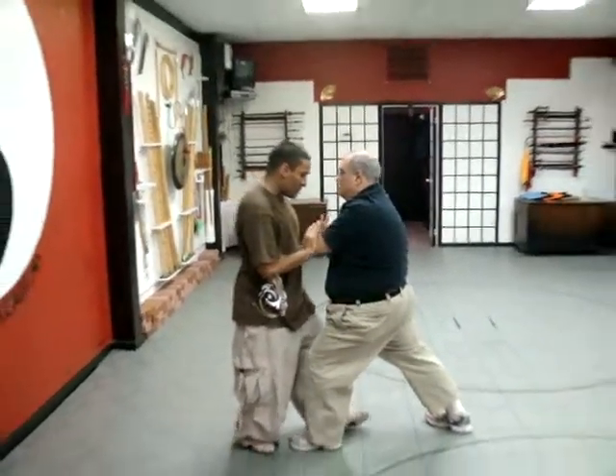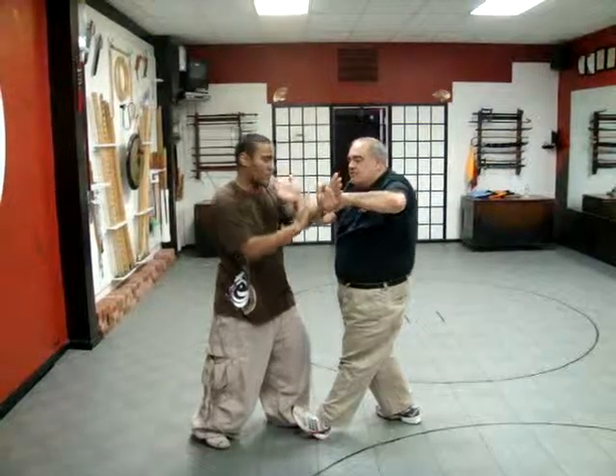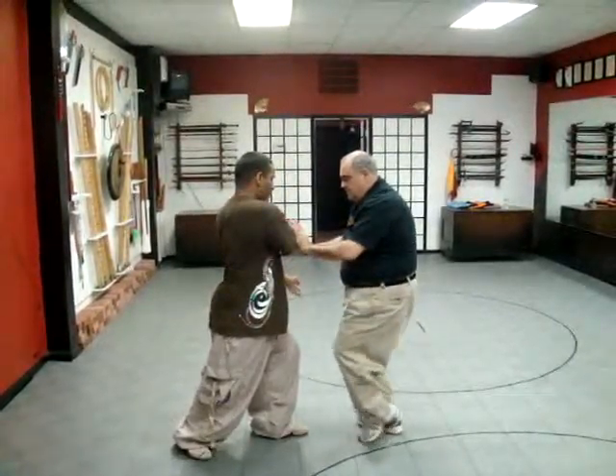Step, push, circle, lift, pull, press. Step, circle, lift, pull, press. Step, circle, lift, grab.